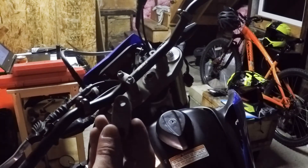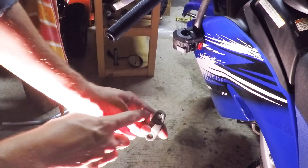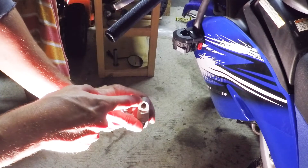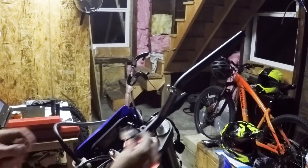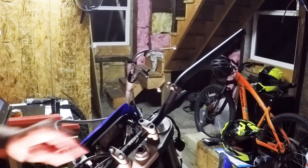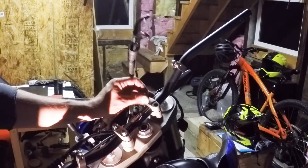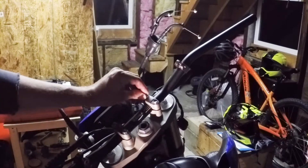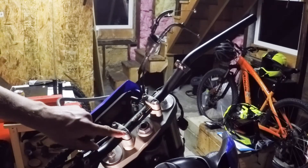On these clamps on the stock WR there is a little punch right here — you have to face that forward according to the manual. That punch needs to face forward, so I put it on this way with the punch on the front. I did it with this side already. The manual also says you gotta tighten the front bolts first, and then tighten the back bolts.